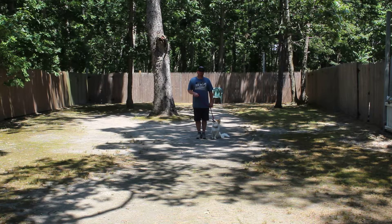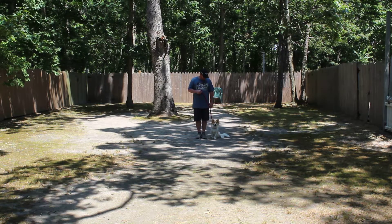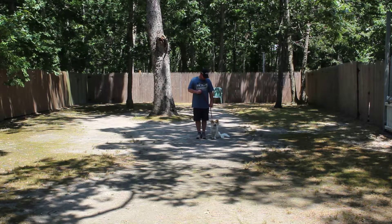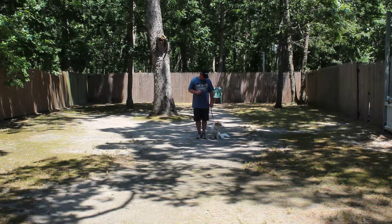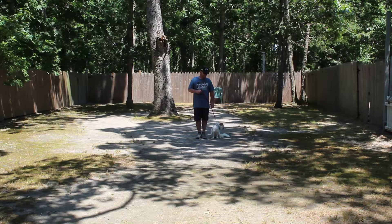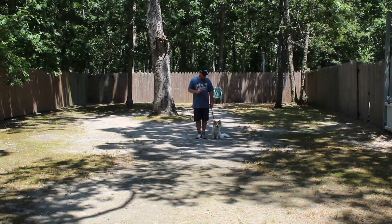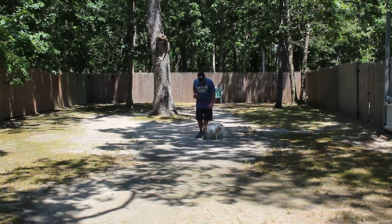He's going to come home with his very own training equipment, and I'm going to teach you how to use that properly during your follow-up training session tomorrow. Now he's sitting very nicely at Rich's left, which is where all of our obedience training is done, and the first exercise that we're going to demonstrate for you is heeling.